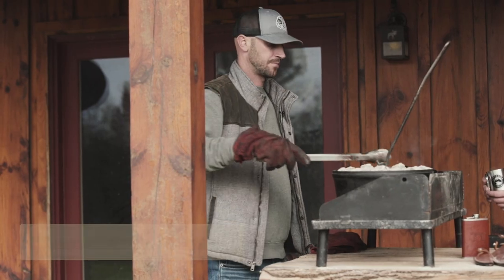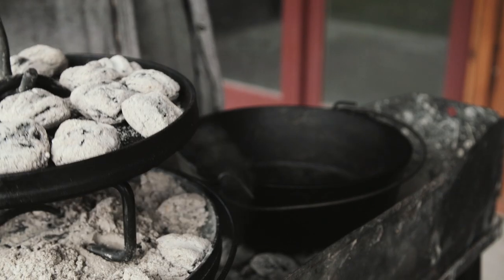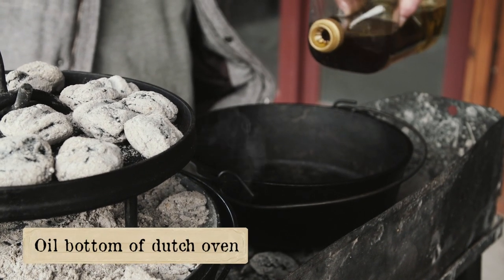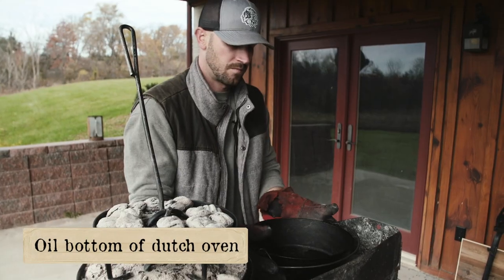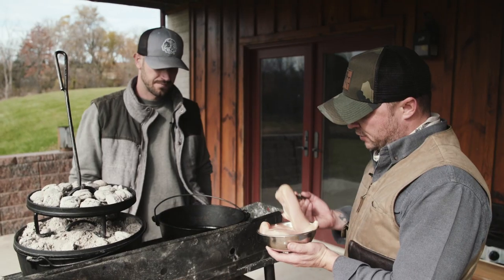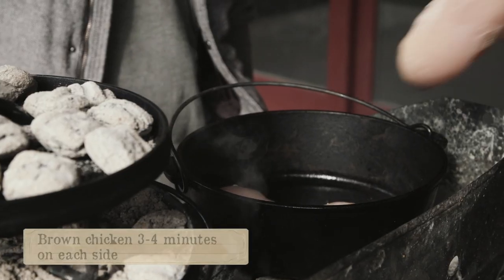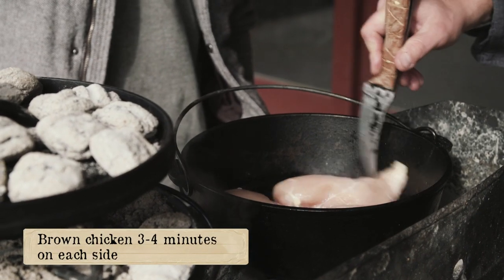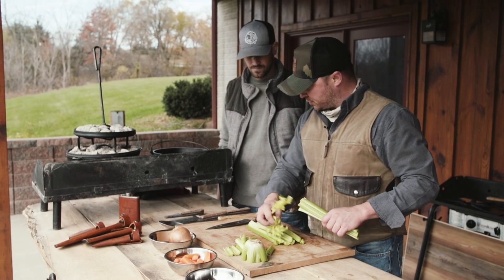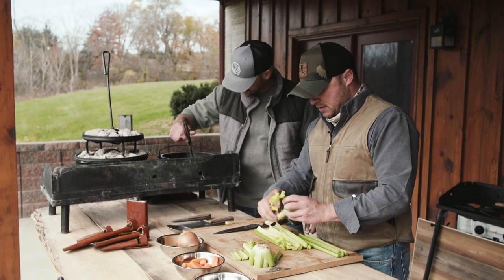We want to get this guy nice and warm. Get your little oil, put it in the bottom. Good and hot — sounds like it. Maybe give it a couple minutes on each side. I'm gonna start chopping some veggies here. It's been probably three, four minutes on that chicken.